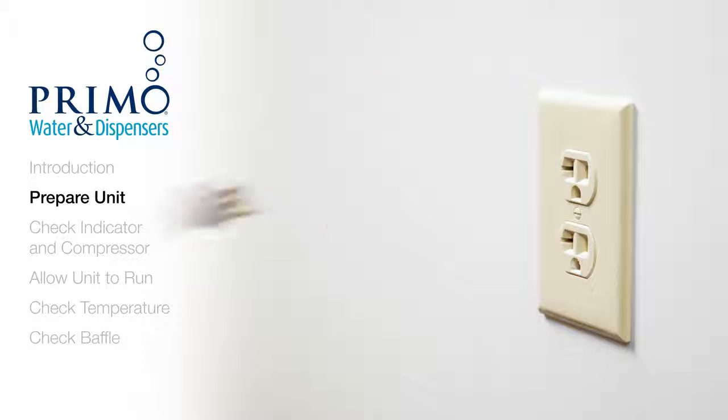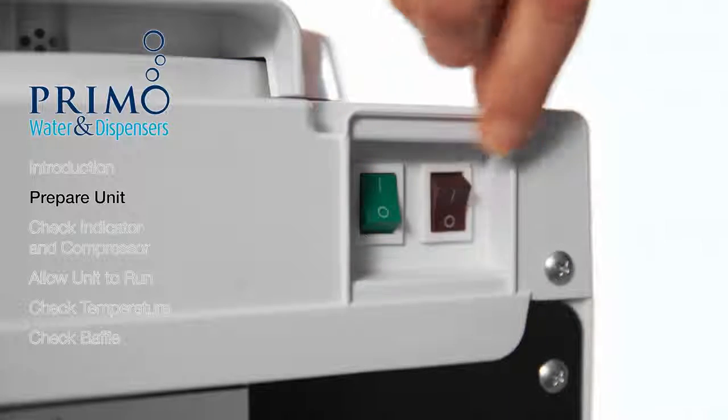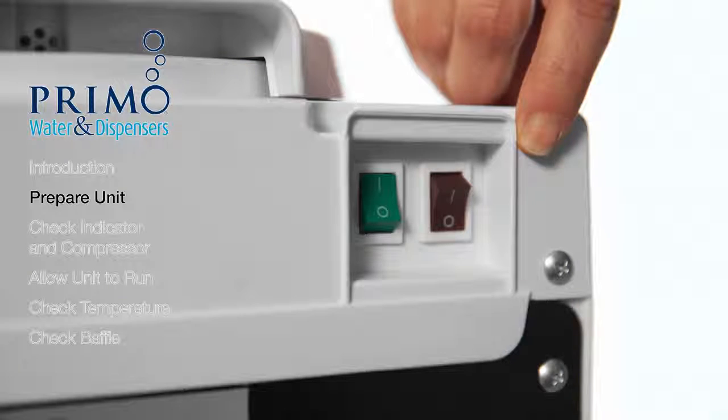Wait about 30 seconds, then plug the unit back in and turn the cold switch back on if your unit has one. If your dispenser also provides hot water, leave the red switch turned off.